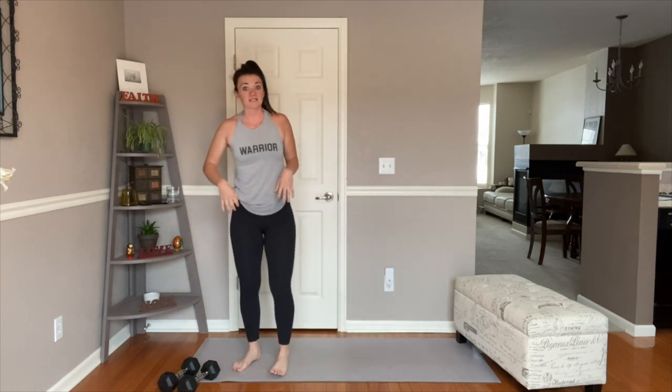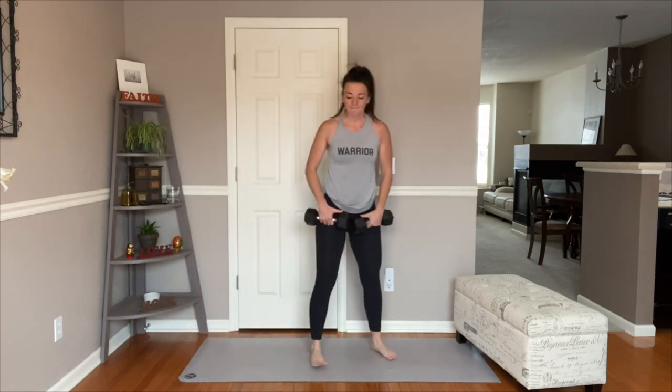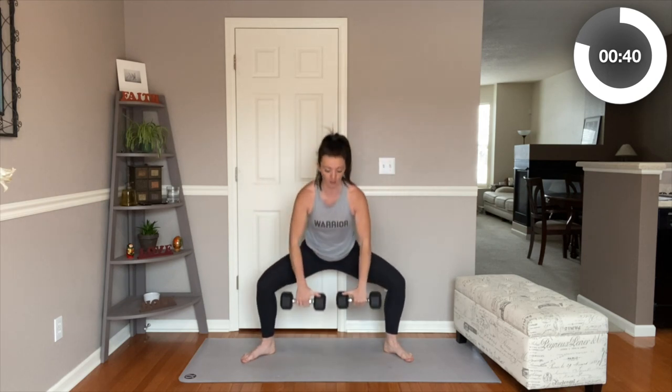My shoulders are on fire. My core is lighting up. We are going to up the intensity here by doing some sumo squats to high pull. So bend your knees, pick up those weighted objects if you're using them. We're going to go in a wide sumo stance — a normal squat is about shoulder width distance, but I want your heels even further than that, toes pointing out and knees pulling, externally rotating, opening up those hips. Squat down really low into that sumo squat, and when we come up we're going to do a high pull row, squeezing those glutes and driving those arms all the way up, leading with our elbows.